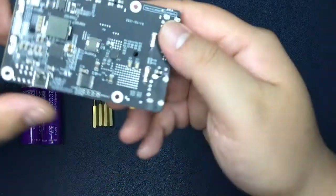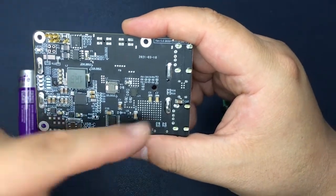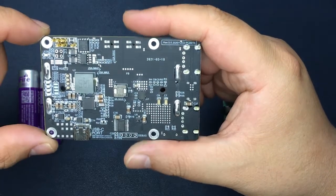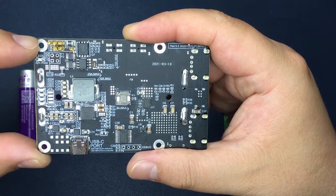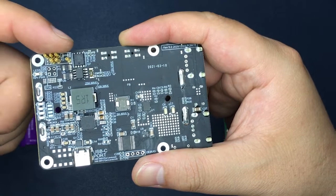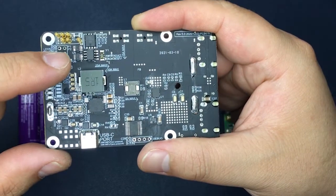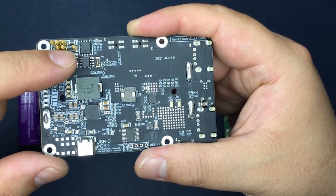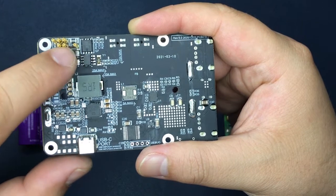At the very beginning I will introduce UPS Plus to you. On the PCB board there are six PICO pins which will power your Raspberry Pi via those three pins and communicate with your Raspberry Pi via I2C protocol by using those two pins.